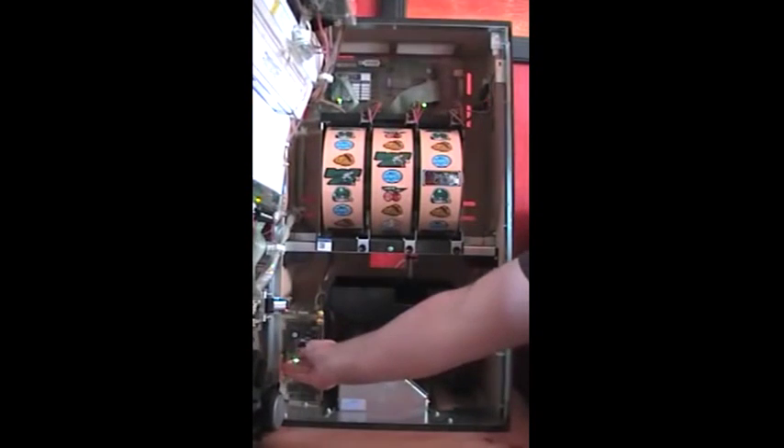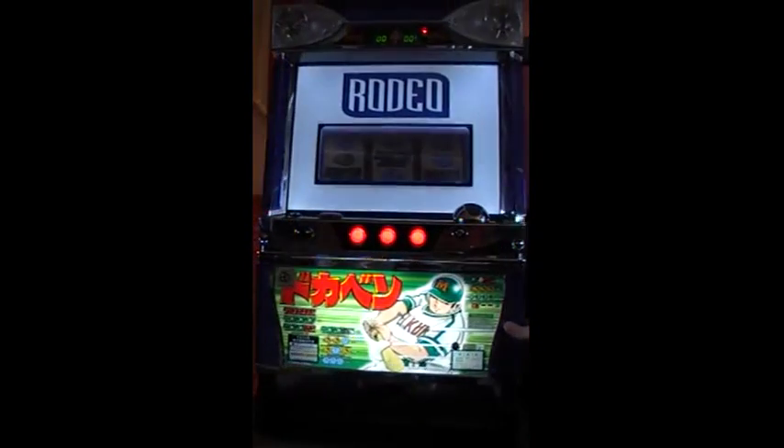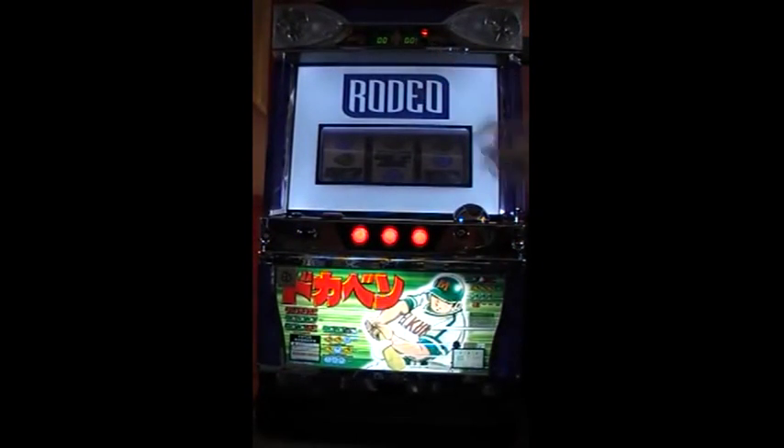Now if I switch the service key off, we look at the front of the display again and it's been reset and it should be in working order.